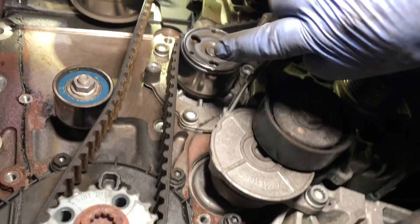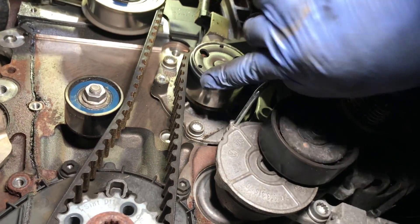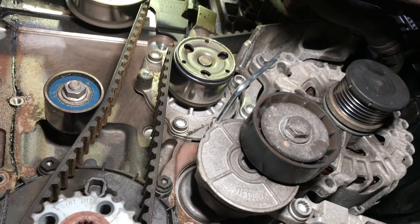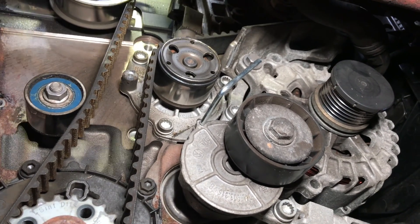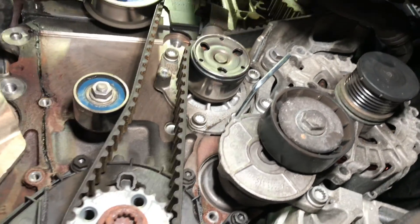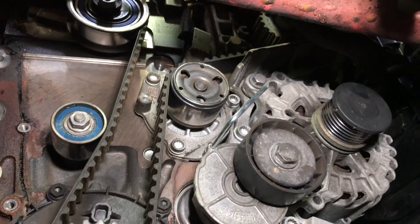Look at the water pump — there's coolant leaking from it. The customer complained about overheating, and you can see it's actually coming out of the middle of the pump, not from the surrounding area. So we're going to change that.